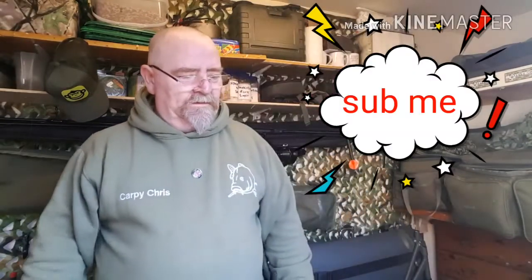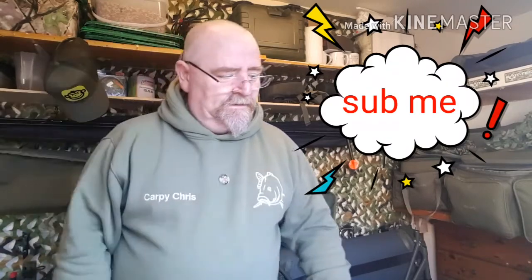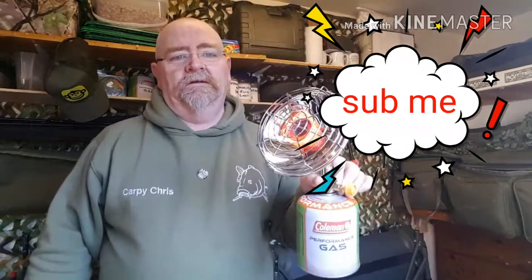If you like these kind of videos, I'm not going to say subscribe. Yeah, so happy days. Gear up, thanks for watching. Tight lines, stay safe on the bank. If you are using these, don't forget — leave your door open at the top for the fumes to escape, otherwise you'll get a bad headache. Take care.